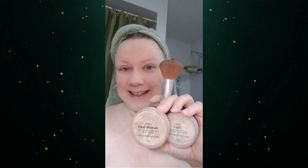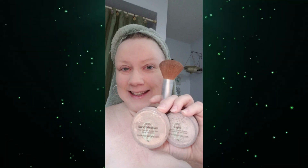After that I used loose mineral foundation in Sand Medium and the light cover.